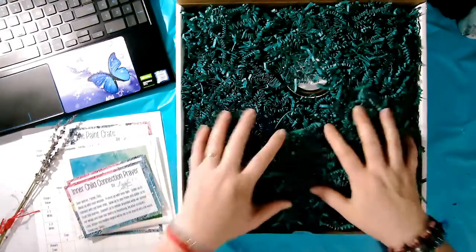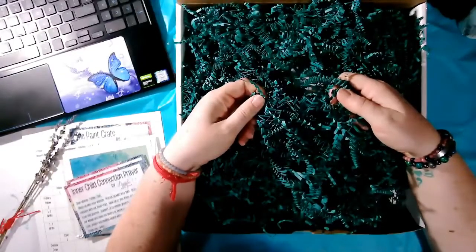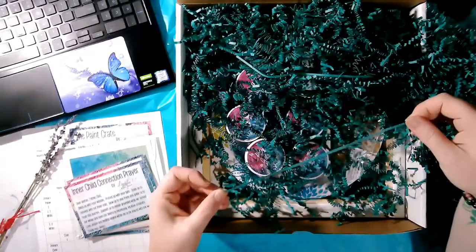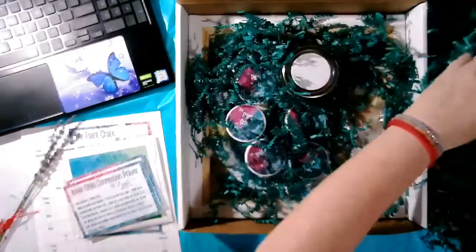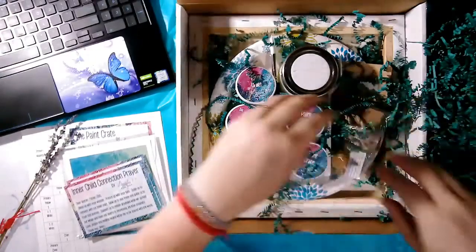And then look at this — we have touch. Listen to the sound: crinkle, crinkle, crinkle! It's so much fun. And it is fully recyclable, so when you are finished with this it's not damaging to the environment — you can put it in your recycle box. Or you can use it in journaling, stretch it out and glue it in for texture in your art. It's my favorite color and it's kind to the environment.